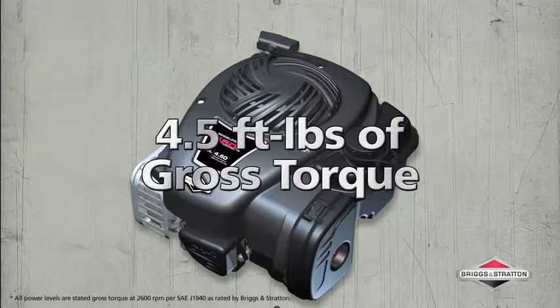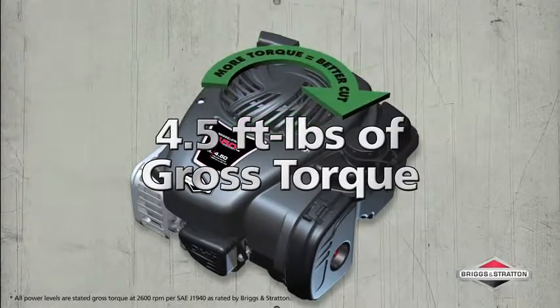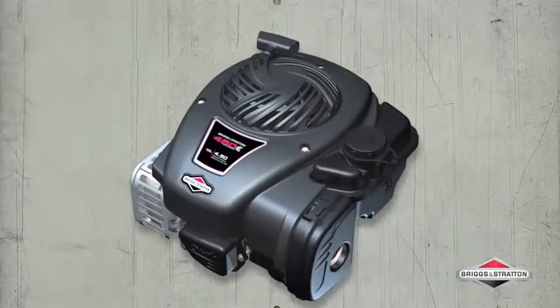4.5 foot-pounds of gross torque powers your mower blade to make short work of long grass. The higher the torque, the stronger the engine. Experience hassle-free maintenance with the tool-less air cleaner cover.